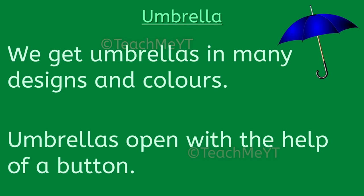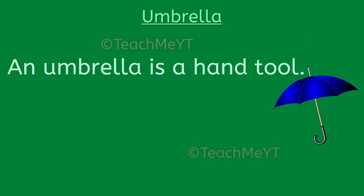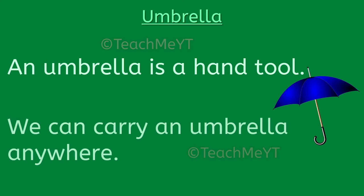Umbrellas open with the help of a button. An umbrella is a hand tool and we can carry an umbrella anywhere.